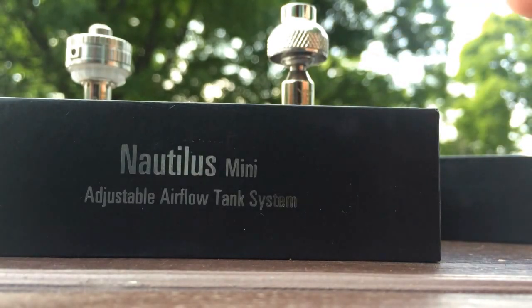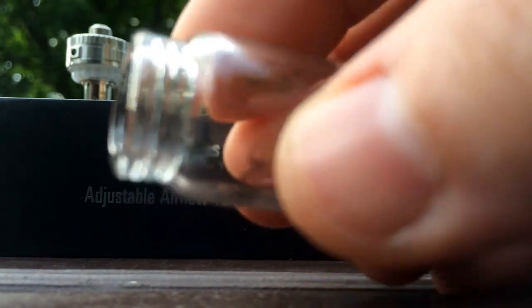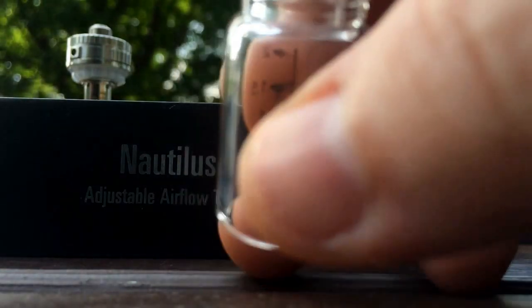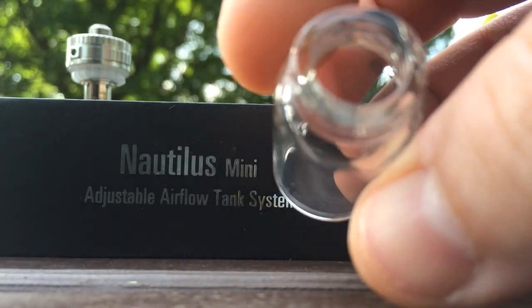I know I said I'd do this shot by shot with just pictures, but I just wanted to point out that it's beautiful. This internally printed glass is not your everyday tank. I will be using it every day, I'm sure. This thing is a beautiful piece of work.